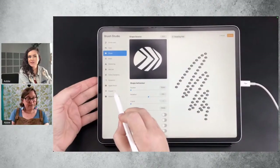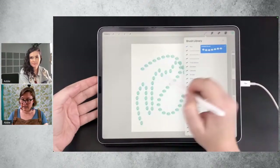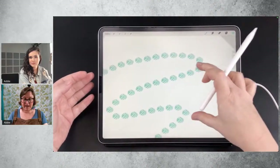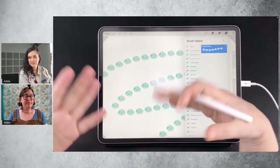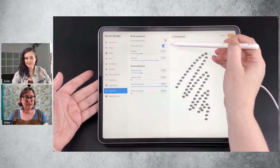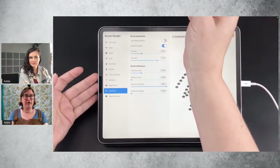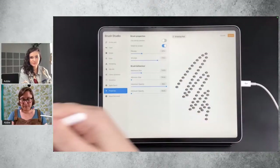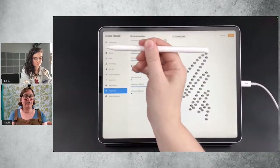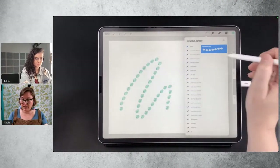Does it rotate when you rotate your canvas as well? Yes, it does. They're still aiming right. That characteristic is caused by this: if you tap Properties, you'll see there's a toggle switch that says 'Orient to Screen.' That is always going to make it orientated to the bottom of your screen. So if you swivel your canvas, it will always orientate parallel to the bottom of your screen. Let's turn that off and see how else we can influence the way that the shape moves.